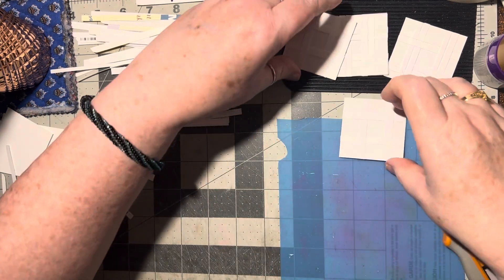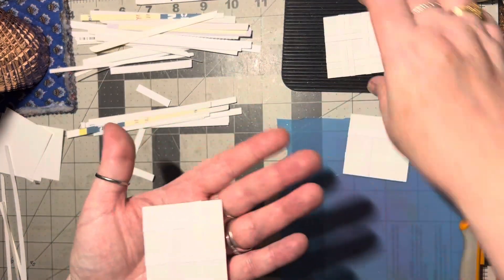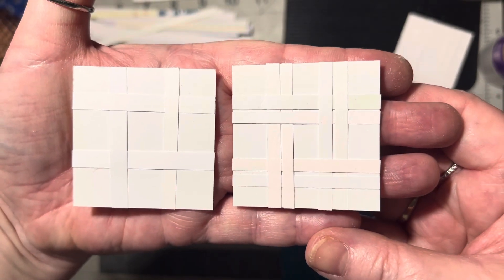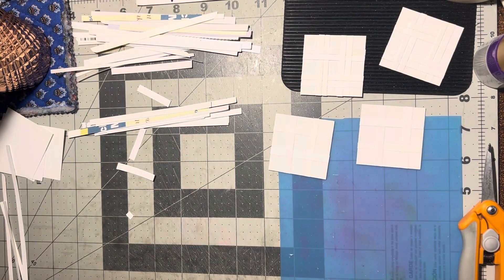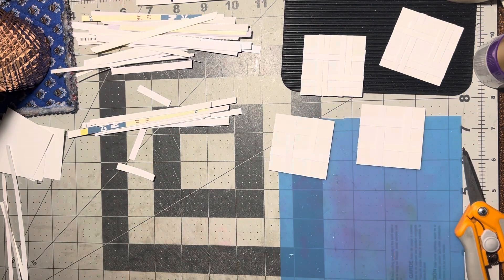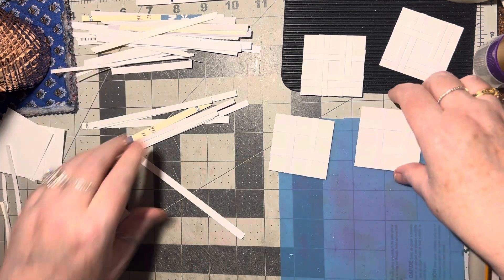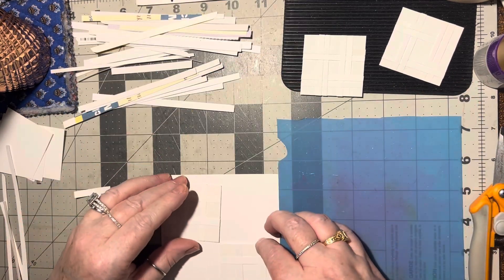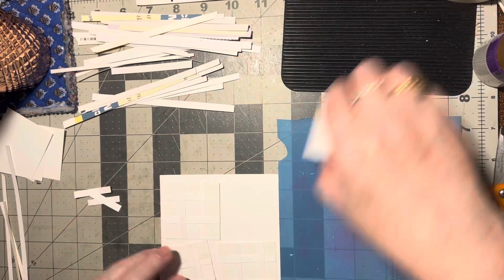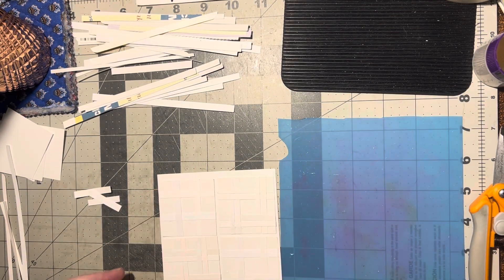Now we've got two singles. Here's a single and here's a double — but they're both tic-tac-toes. So with these little two-inch squares you can put a word on there or anything to make it into an embellishment. Or you can just line them up — put these opposite each other and these opposite each other and make a card. That would make a pretty nifty-looking card.